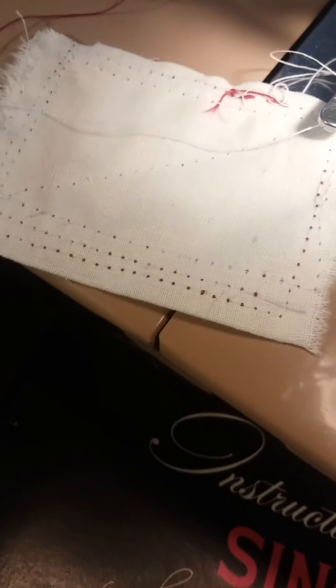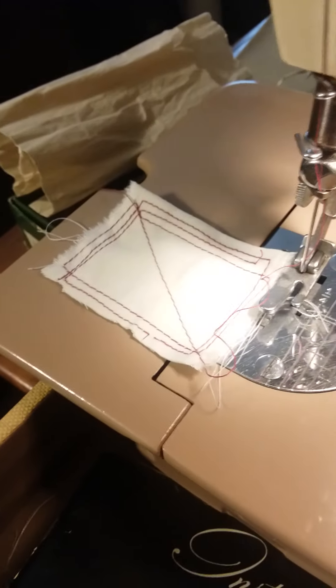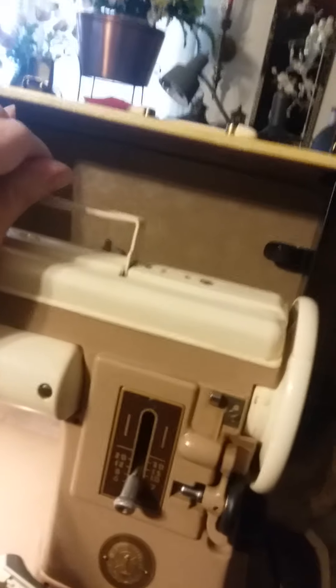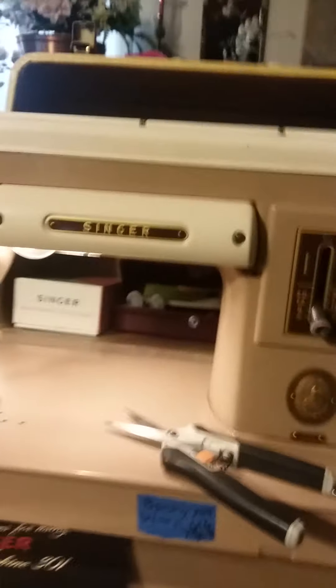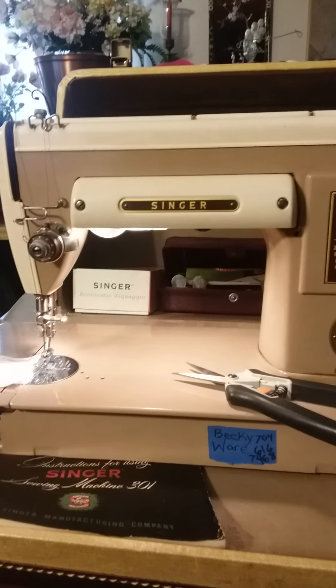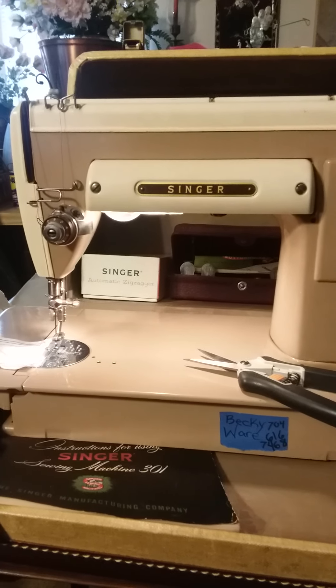You can see the stitches on the back where the red and white meet — this is just thin cotton muslin fabric. The manual is sitting on the case right now, and it comes with the pedal and cord too. That's the Singer 301 — a lovely little portable machine. The machine by itself is relatively light, though the case is quite heavy. That's the Singer 301 at work.